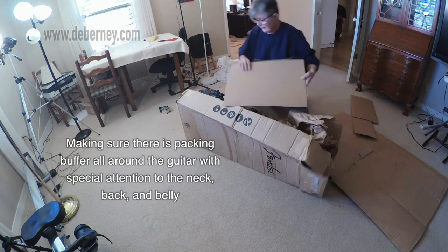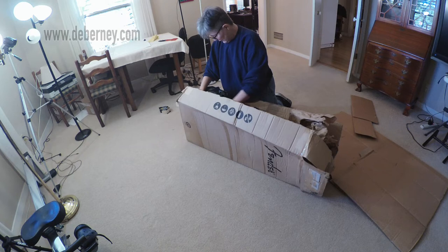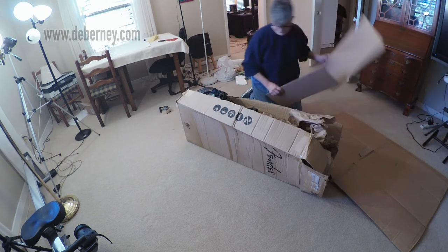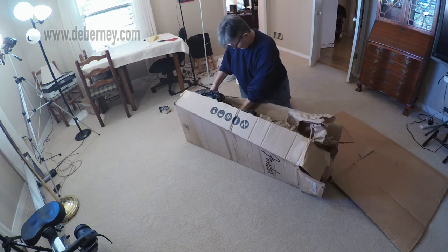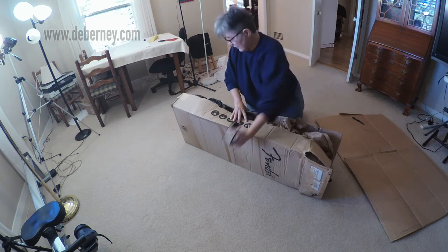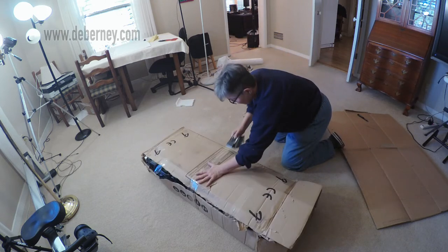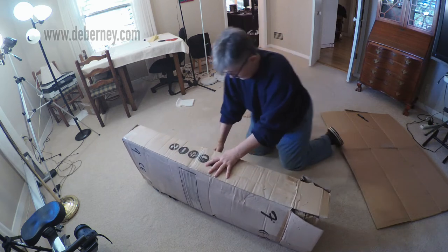When shipping instruments, a real common thing is that they get stacked, and it usually will damage the instrument. So in addition to that, I'm going to make sure I have very heavy cardboard protecting the top and the bottom. My box is just about ready to be taped up. I'm using heavy-duty packing tape, making sure this box is real secure. I'm wrapping the heavy packing tape around the body so that it doesn't come apart in transit.